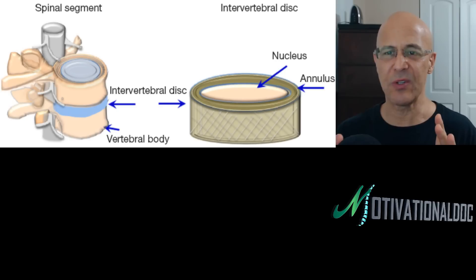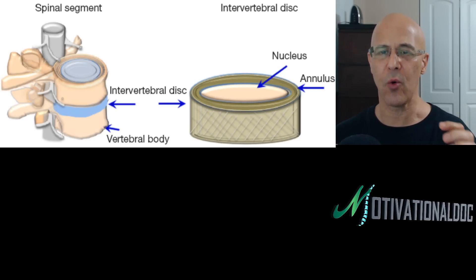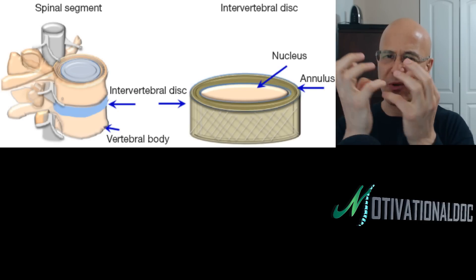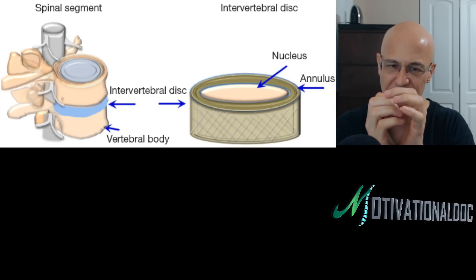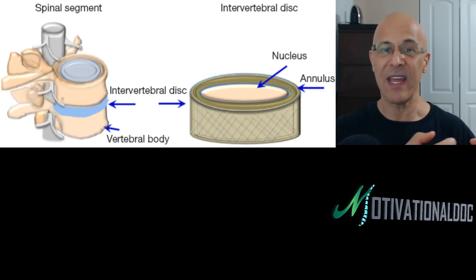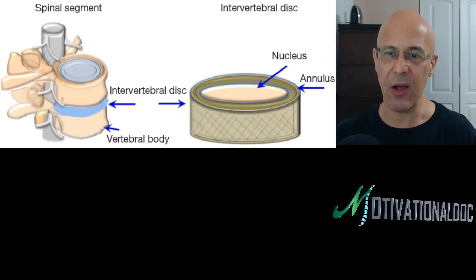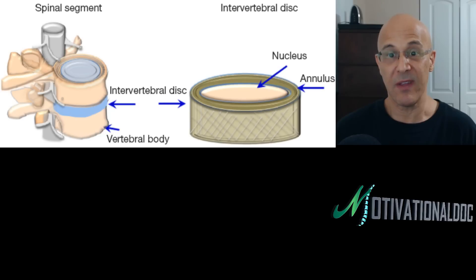Very important to understand: the annular fibrosis, the outer ring, is the circular exterior made of concentric sheets of collagen fibers that surround the core — kind of like the outside of a golf ball. Those outside fibers keep whatever's inside strong. If they get weak, the inside can shift. The inner core, nucleus pulposus, contains a loose network of fibers suspended in a mucoprotein gel. That's one reason why taking collagen is so important — it actually helps the discs.